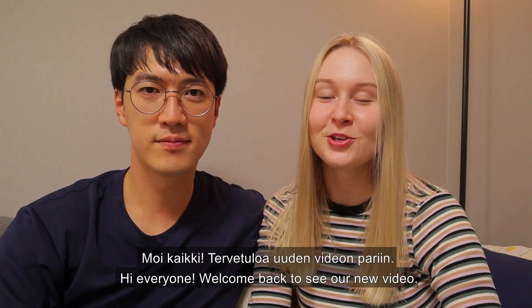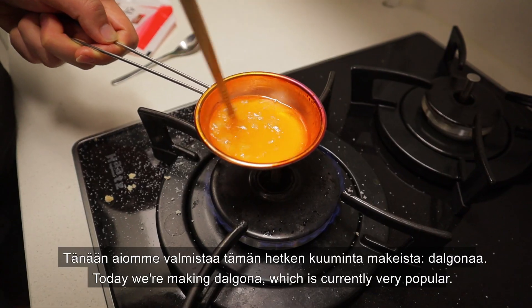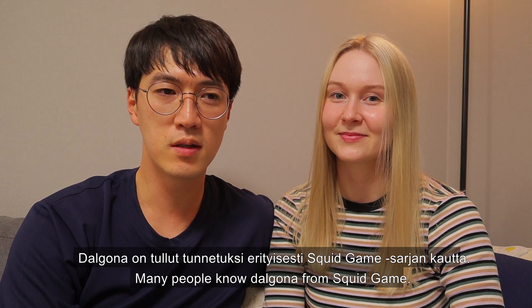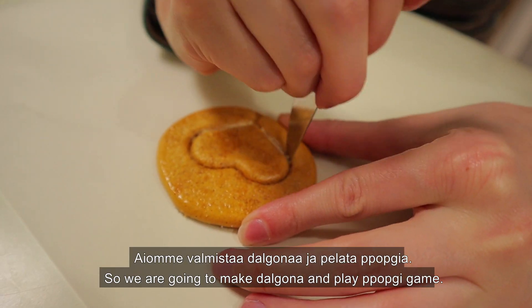Welcome back to our new video! Today, I'm going to make 달고나 really hot. So many people know 달고나 from Squid Game, so we are going to make it and also play the 뽑기 game.